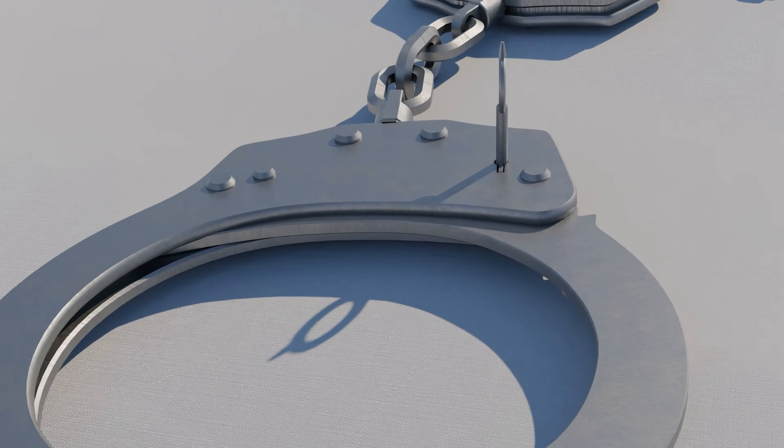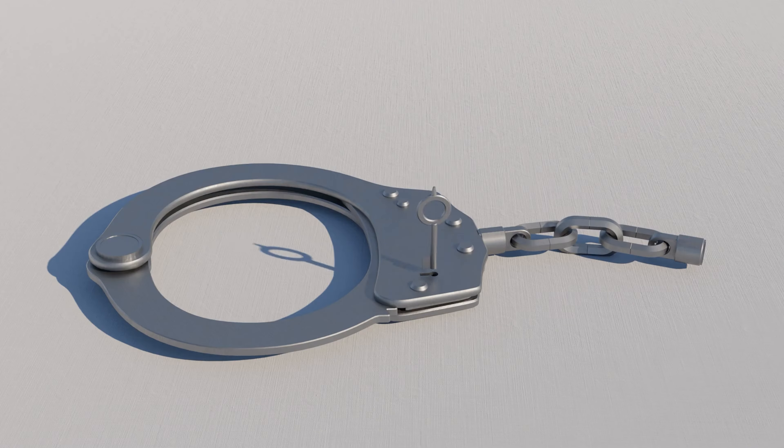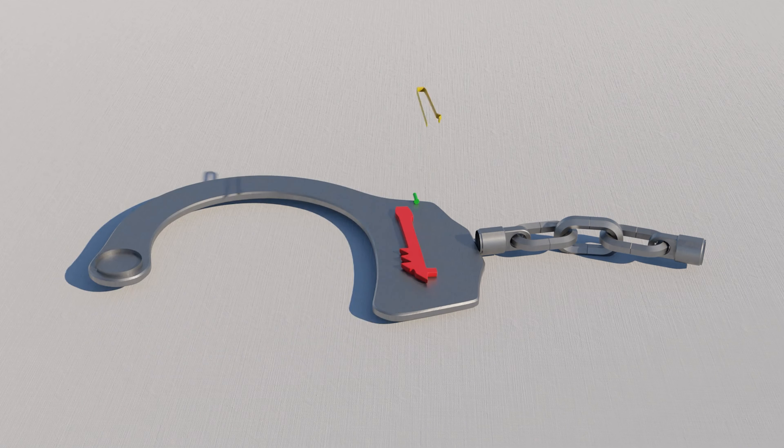There are different types of handcuffs, but we're gonna focus on the most common type used by the police in the United States and other countries. The cuffs have nine parts.